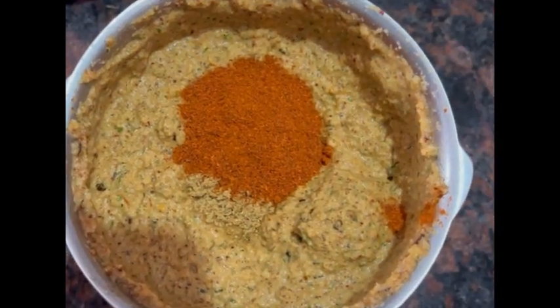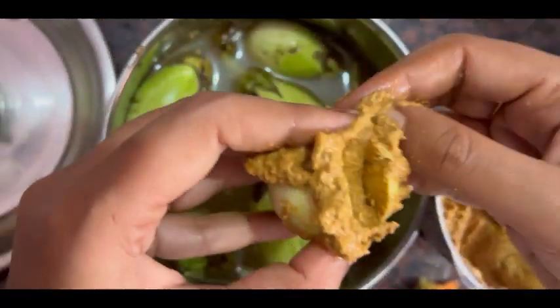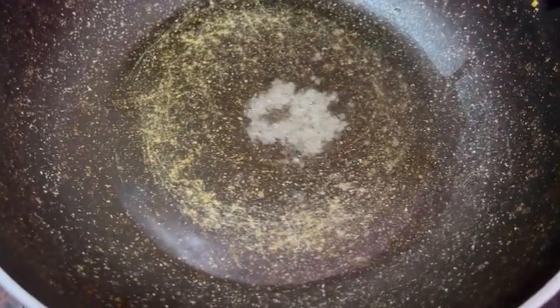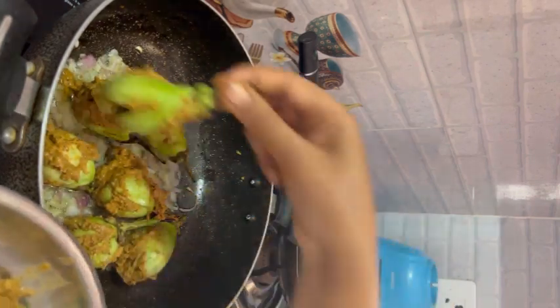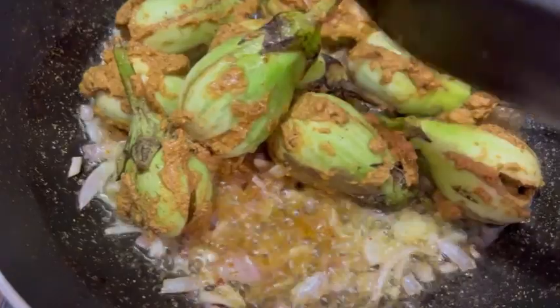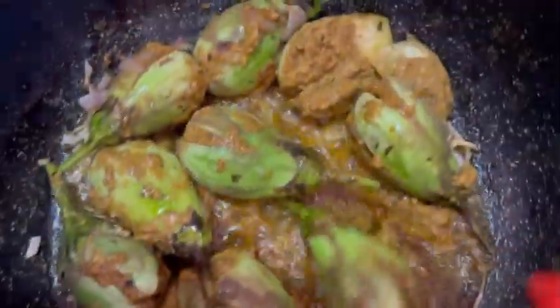Now we can mix it up. We will mix it up in 10 minutes. Then we add the paste in the pan and add 5-6 tsp of oil in the pan. Then we add the onions in the pan, then we add the paste. We'll fry the cheese in the oil and fry it on top.